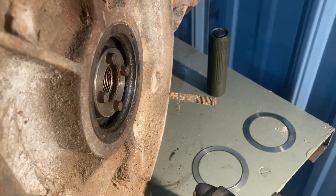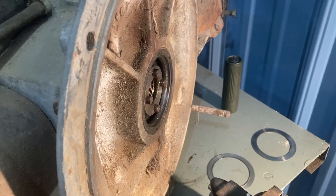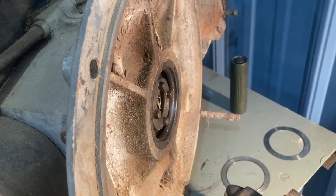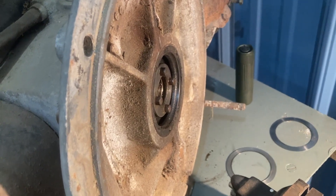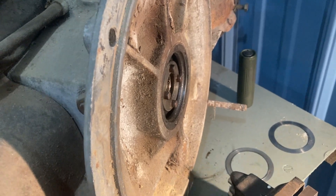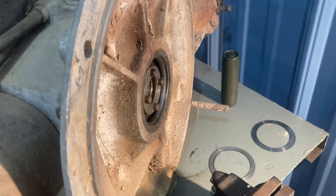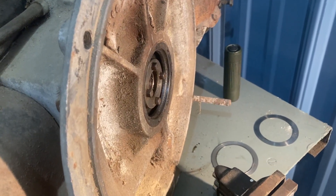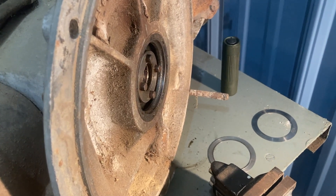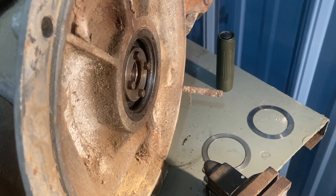I hope this video is helpful. If you are in need of someone to turn out a 12-volt flywheel so that it can fit over your 6-volt earlier engine crank, you can contact me at Hiltz Machine Works. You will also have to, depending on the transaxle you use, open up the bell housing of the transaxle to receive a 200-millimeter flywheel - there are plenty of videos about that online. Thank you for watching this video. I hope it was helpful - let me know in the comments what you think of this process.